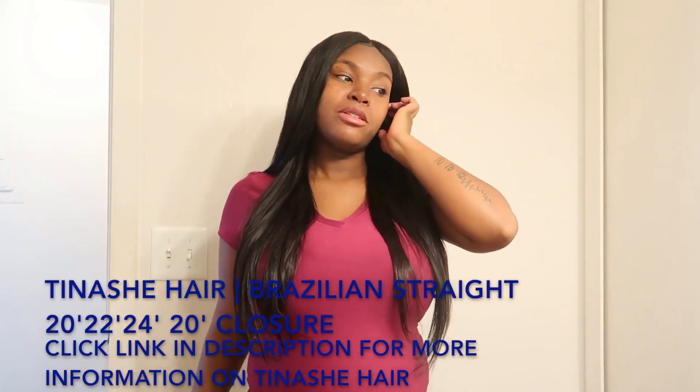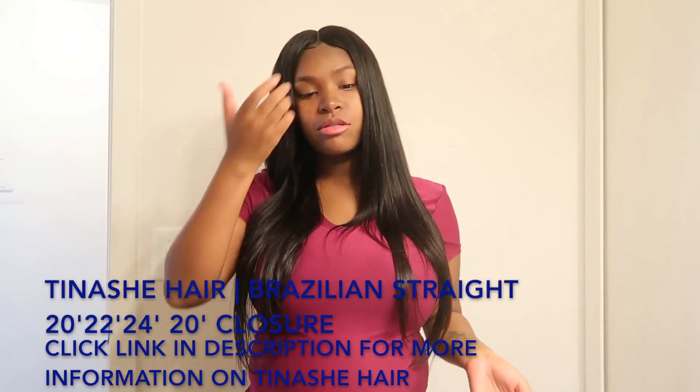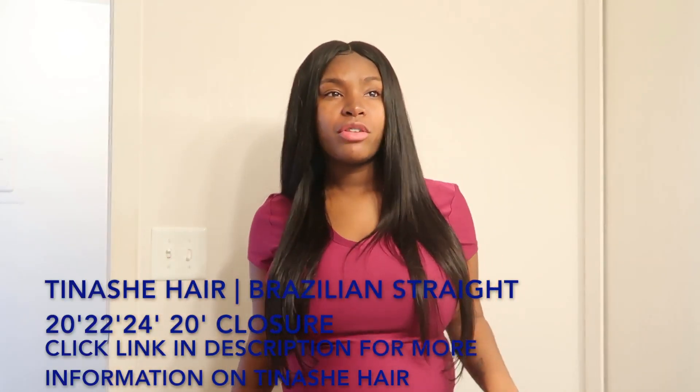The past couple days I really didn't have to wash this hair because I didn't have it in for that long. But I will be doing an update video on that — to see if this hair takes the shampoo and conditioner that I use, which is Chesame.